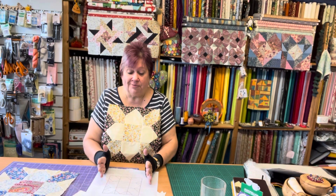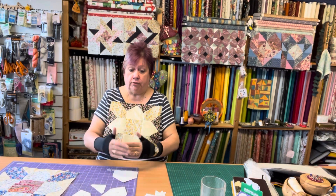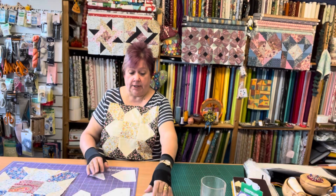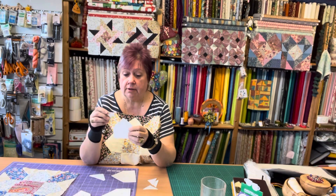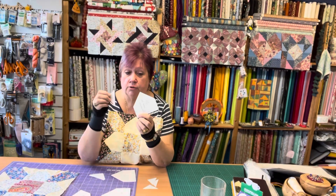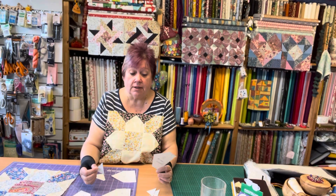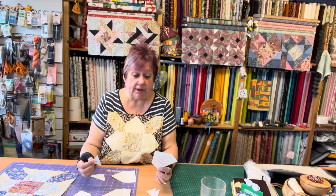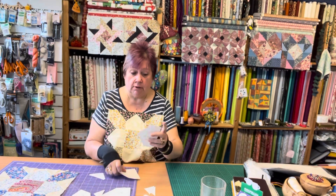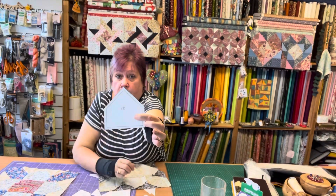On my patterns I always give you measurements for the outside edge of a finished block, so you know what you're aiming at. Then it's like, well, how do I do that? Draw yourself a full-size version of the pattern. So for this particular one you want a four-inch square - it started as a four-inch square and I drew the lines on for the pieces, then cut those pieces off to give me the shapes. You just draw it to the measurements.